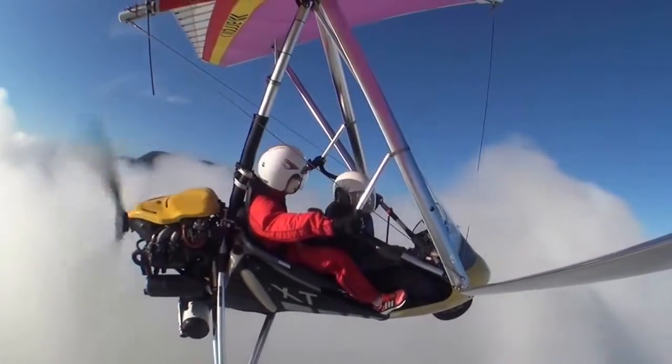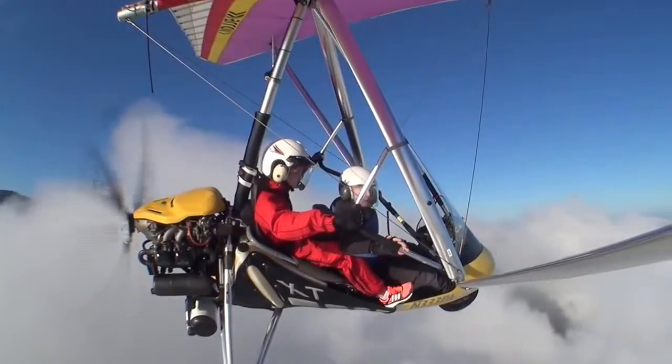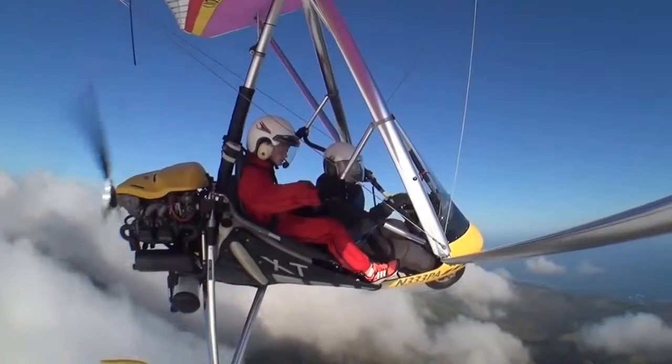At this altitude above the ground, all we have to do is stay out of the clouds — it's called clear of clouds. Pretty nice, huh? When you get it in a turn, it's smooth. Look how it just carves.